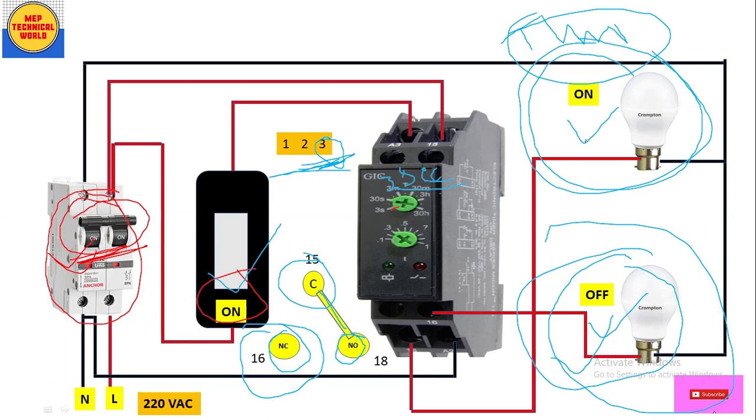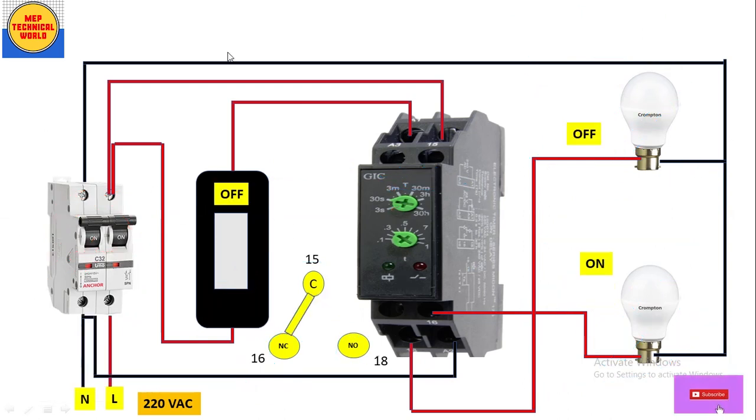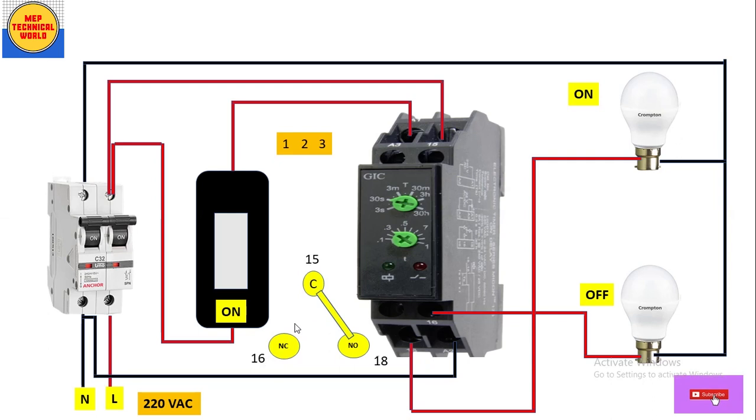As you can see, the contacts have changed. Terminal 16 was NC and is now NO, so that bulb turns off. Terminal 18 was NO and is now NC, so that bulb turns on. So after 3 seconds, when the switch was turned on, the first bulb turns off and the second bulb turns on. This is how the on-delay timer works — the contacts change state after the set delay time.